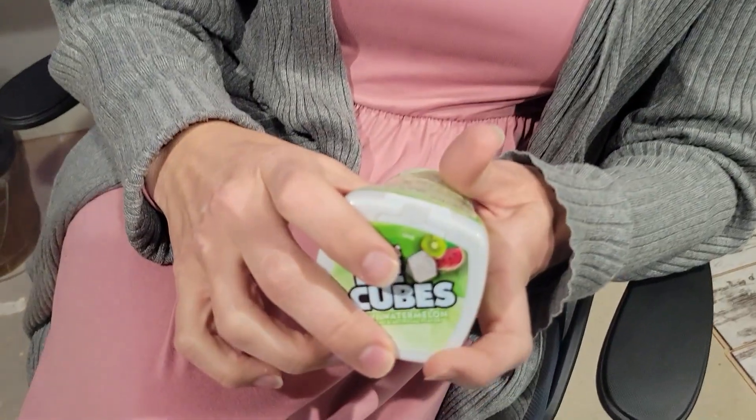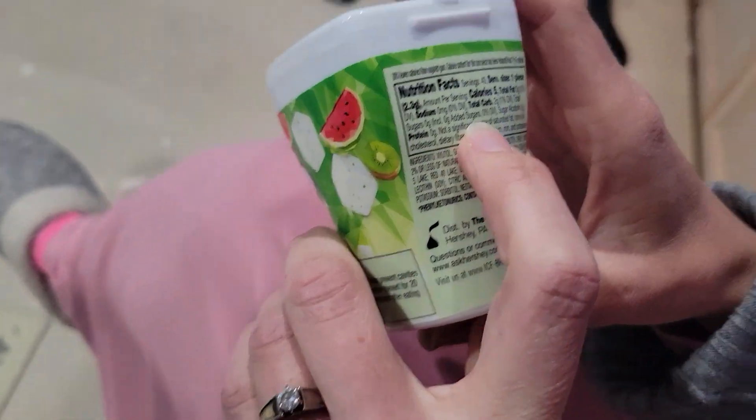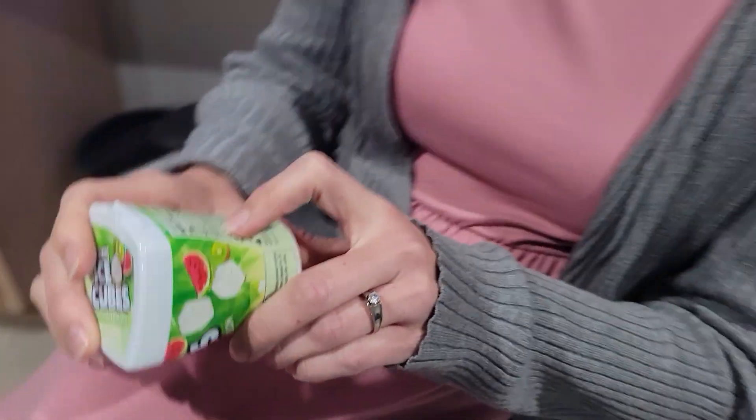There's a little bit of sugar in it. I can tell you how much sugar exactly. I guess I can't tell you how much sugar. Oh, it says there's no sugar — it's sweetened with other things. Xylitol.